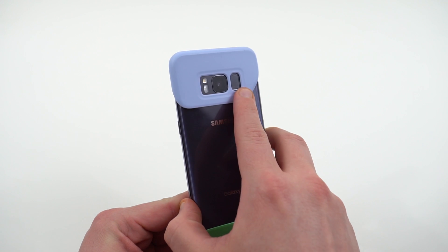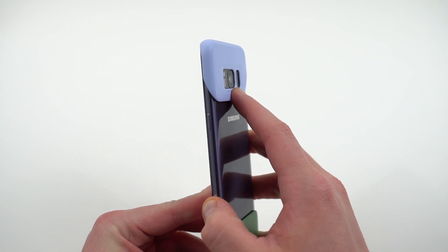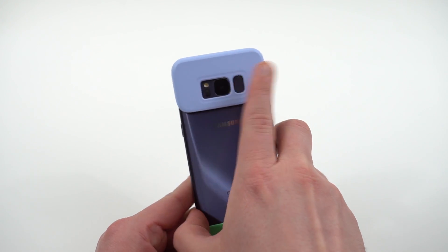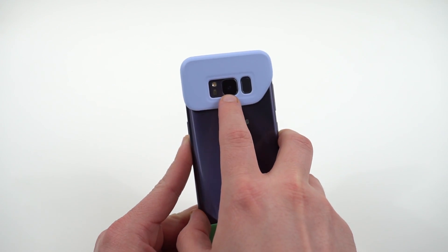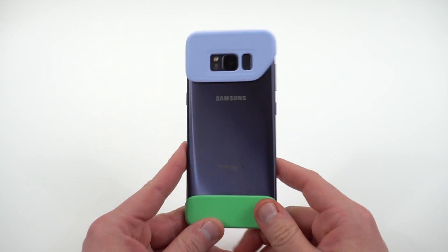You do have differentiated cutouts for the fingerprint scanner and the camera. It's not raised up a whole bunch, but it does help with making sure you can recognize where the scanner is so you don't overshoot it or accidentally put your finger on the camera and smudge it. So that's definitely a nice thing.